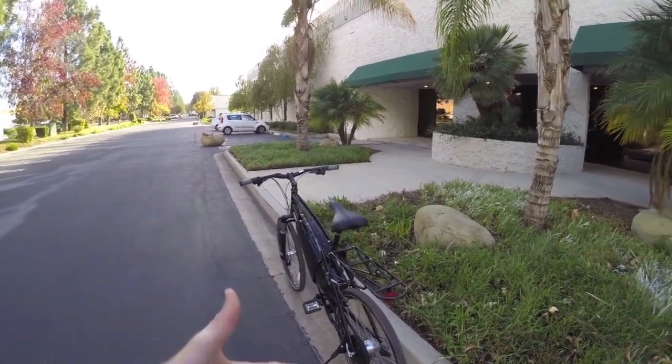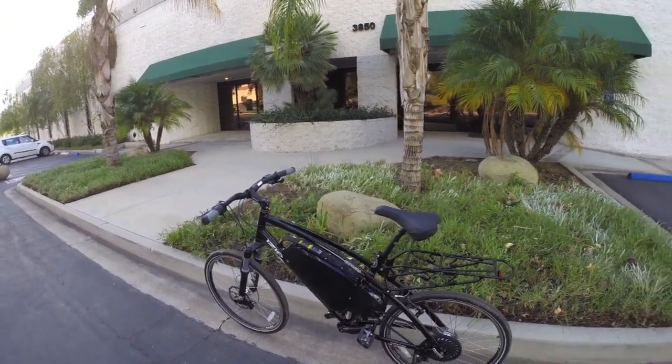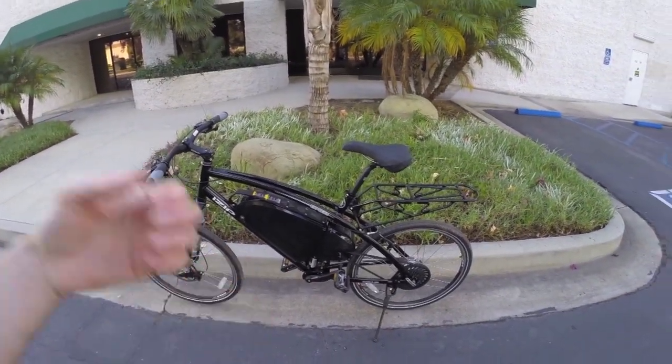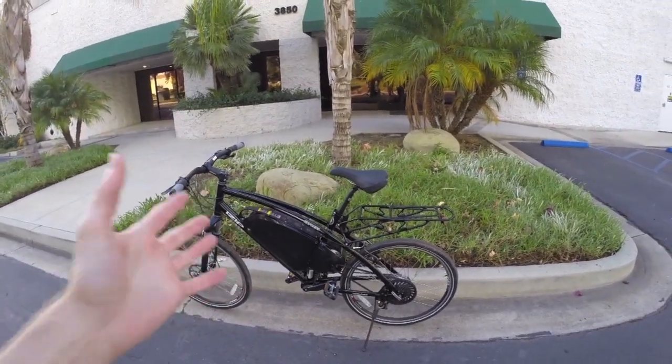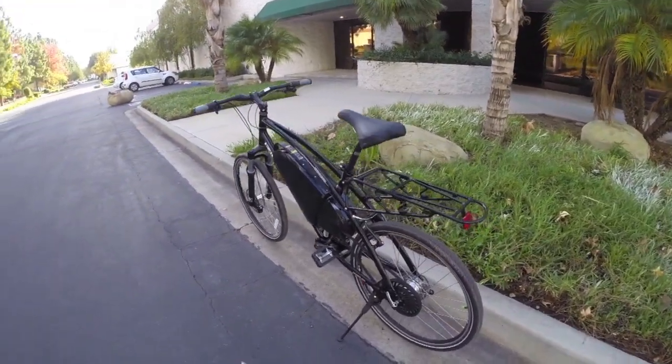This is a speed pedelec, so it actually reaches 28 miles per hour. At the time, there weren't too many bikes like that. There's no throttle, so you have to pedal in order to activate that speed. But the way that it delivers it is just unlike anything I've seen on other electric bikes.